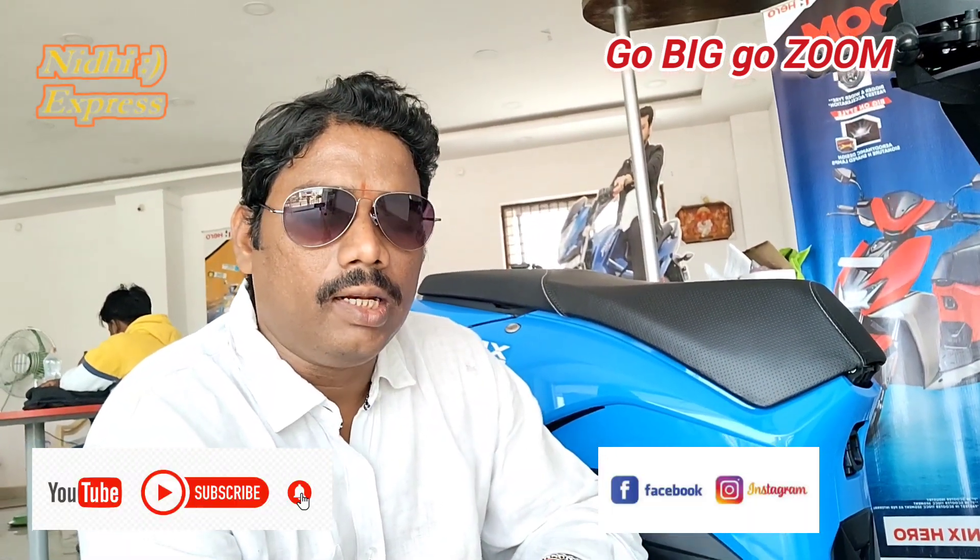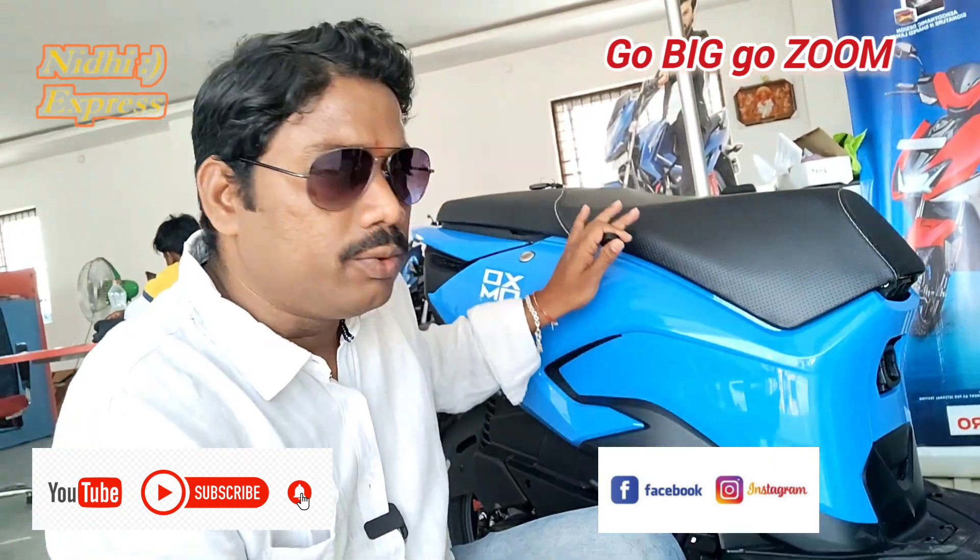Hi friends, welcome to Nidhiya Express channel. I am here with all new Zoom vehicles.